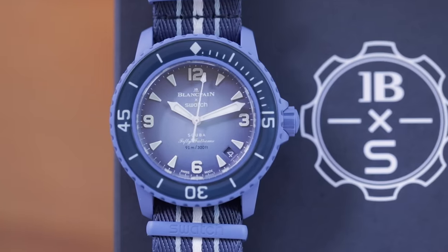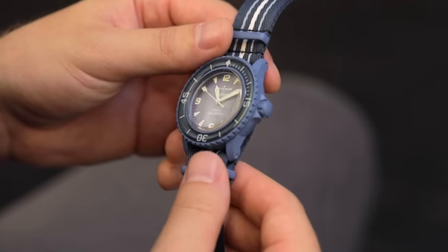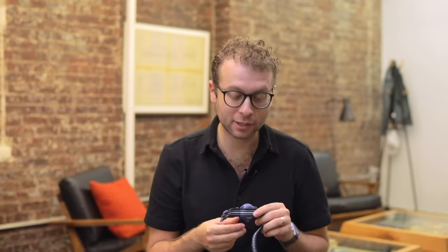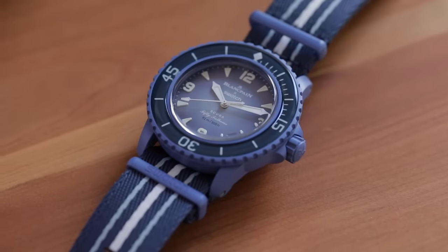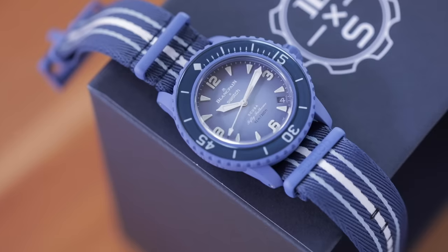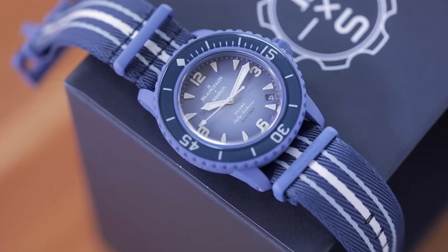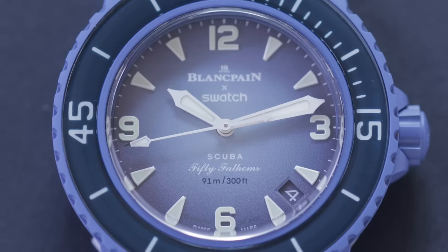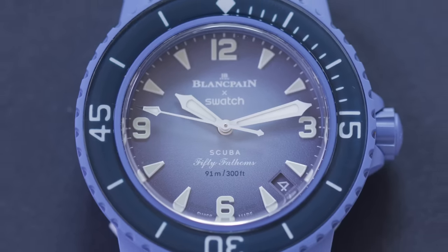The watch is 42.3mm in diameter, 14.4mm thick, with a 48mm lug-to-lug distance. One of the small but interesting details is that there are drilled lugs on this watch. It is attached to a NATO-style strap crafted from recycled fishing nets, and attached to the strap is a buckle that is signed 50 Fathoms. These small details really make this watch feel more premium than the Moon Swatch.